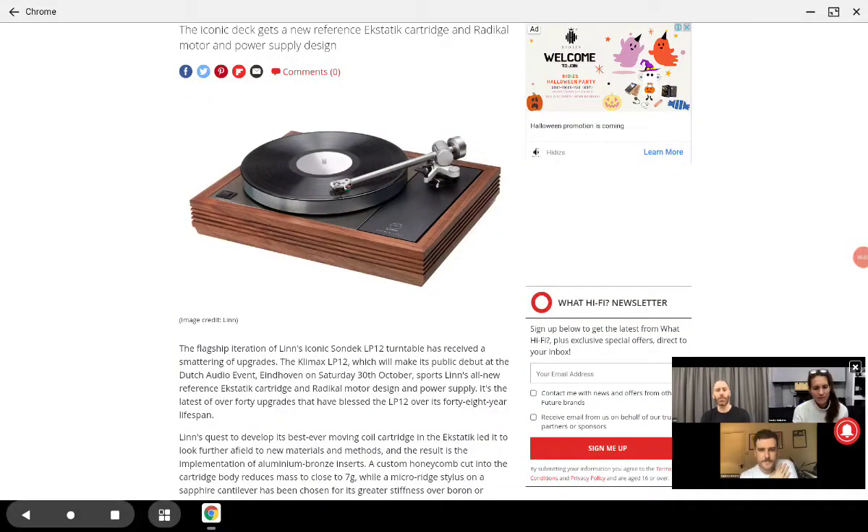Linn Audio has announced and released their Killermax LP12 turntable. This is continuing their flagship lineup of turntables that they've been making for the past 48 years, and this LP12 is coming with better features now.